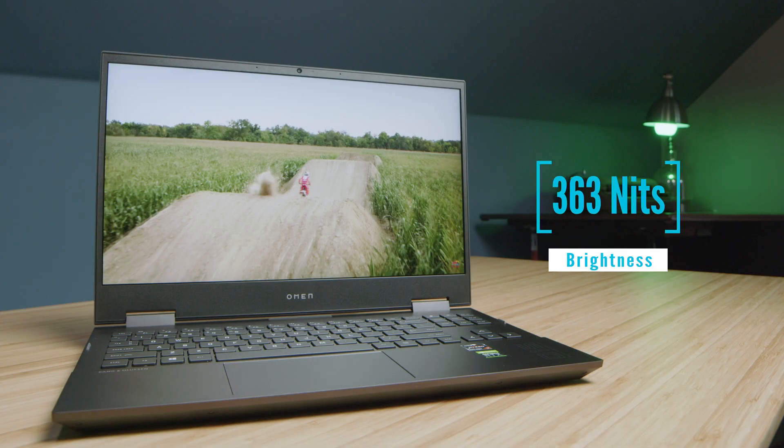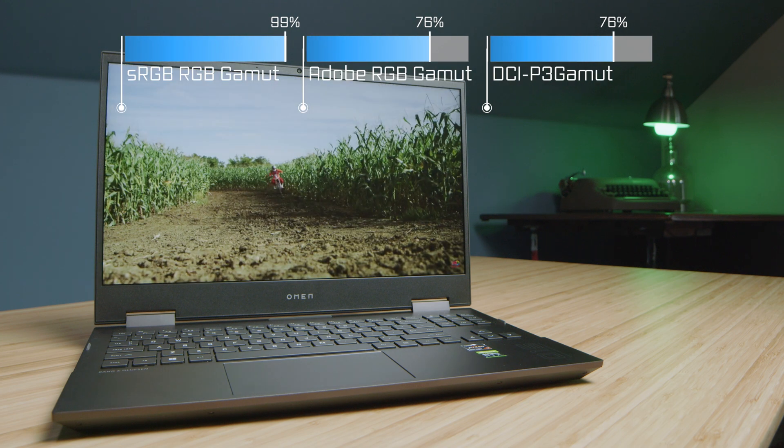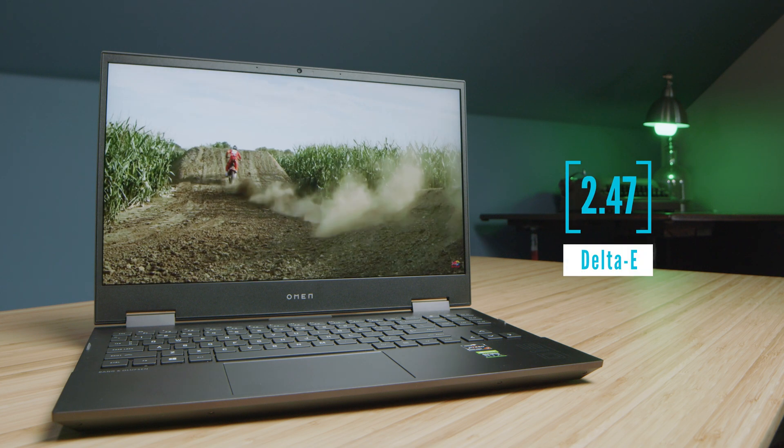The first thing I want to talk about is what I dislike about the laptop after a year of use. First and foremost would be the annoying screen wobble — it's just bouncy and not as firm as I'd like — matched with pretty substantial screen flex. The actual screen quality is good: you get around 363 nits of brightness, 99% sRGB, and a 2.47 delta E. It's a good screen, not a great screen, but for the price point it really does the job well.